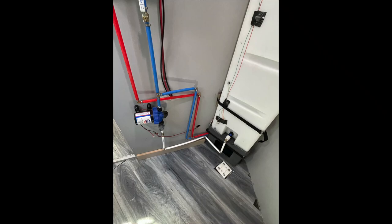Hello, in today's video I'm going to discuss how I installed the plumbing and the hot water heater on my converted trailer.